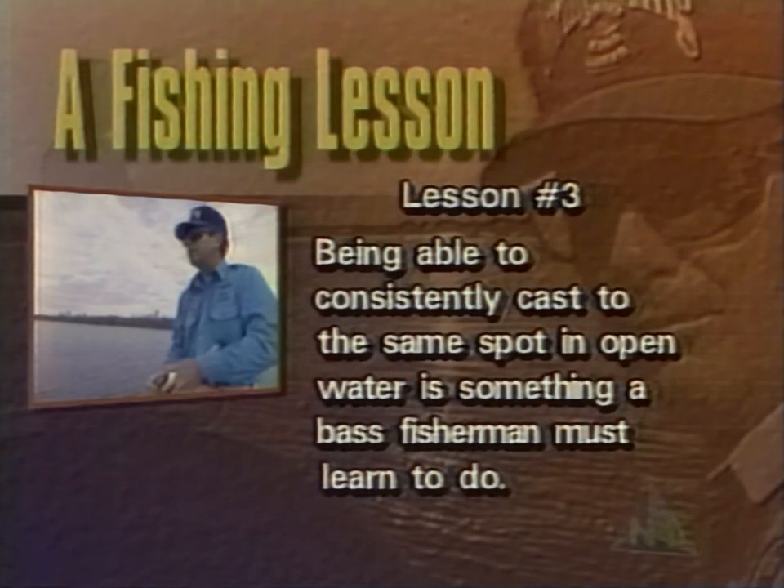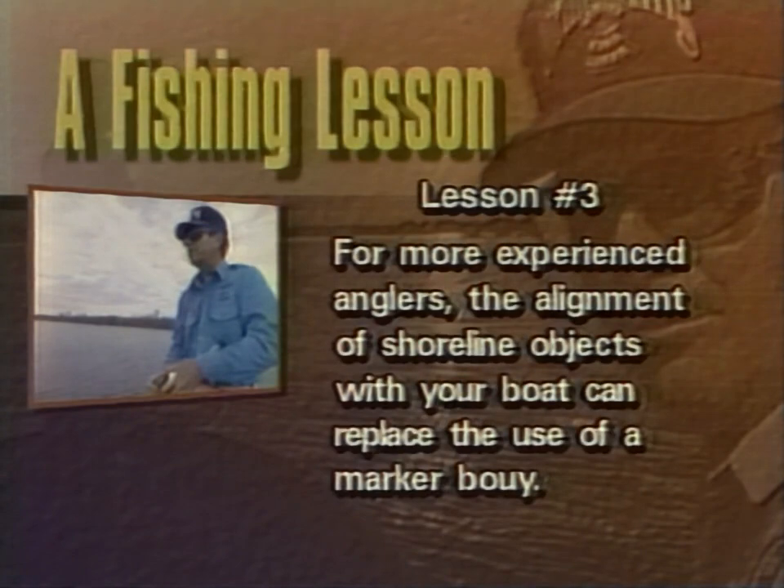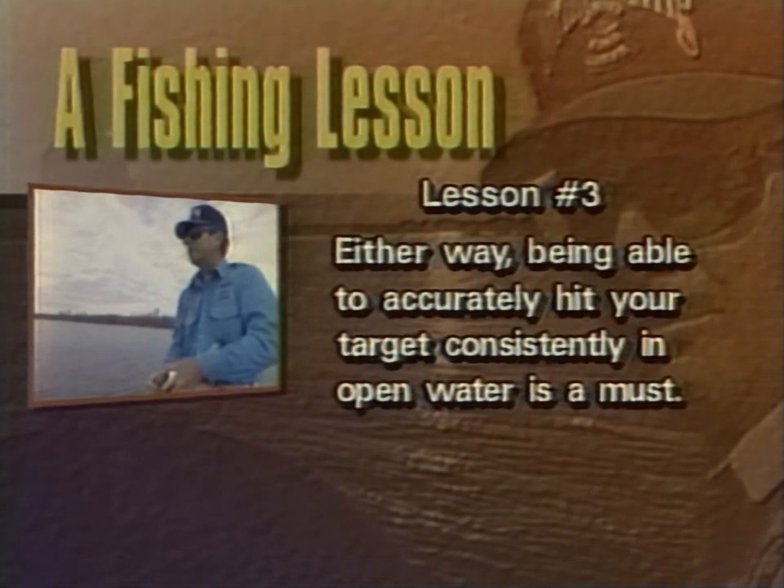Being able to consistently cast to the same spot in open water is something a bass fisherman must learn to do. Bait presentation can be critical. The easiest method is to place a marker buoy on your target and use that as a reference. For more experienced anglers, the alignment of shoreline objects with your boat can replace the use of a marker buoy. Either way, being able to accurately hit your target consistently in open water is a must.